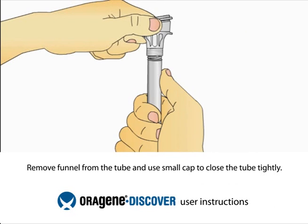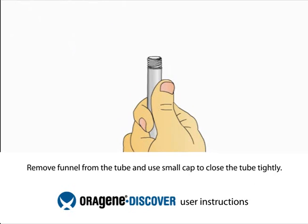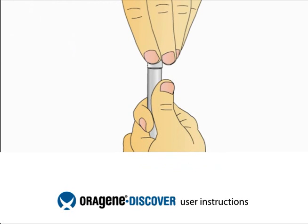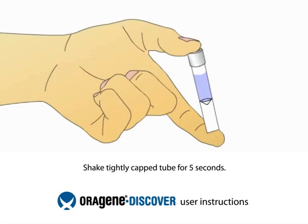Hold the tube upright. Unscrew the tube from the funnel. While keeping the tube completely upright, pick up the small cap and use it to close the tube containing your sample. Shake the capped tube for 5 seconds.